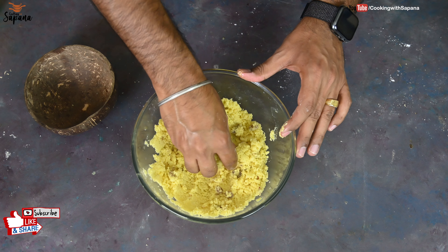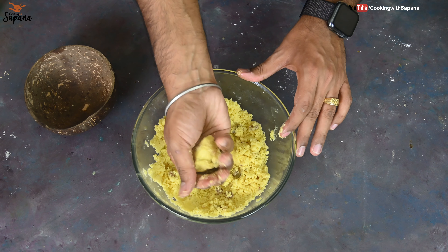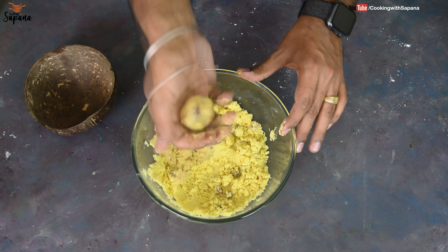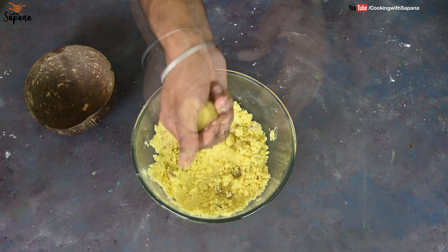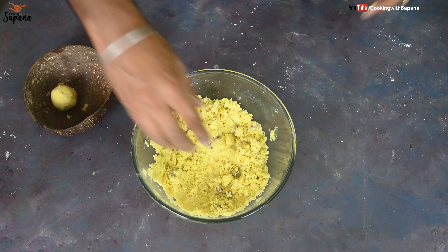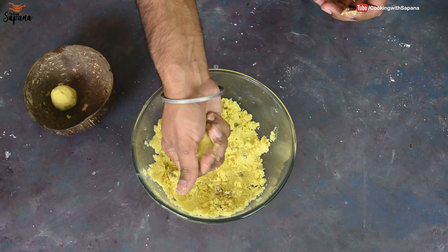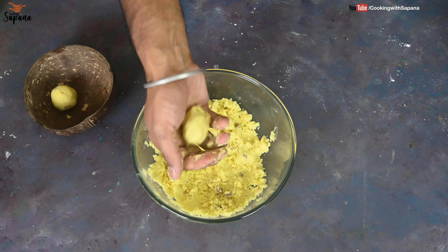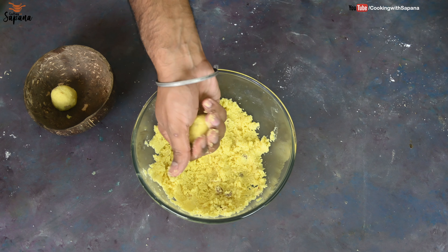Let's bind the laddus. We will take a lemon-sized portion of the mixture in hand and try to bind the laddus. See how beautifully they are binding. In this way we will bind all the laddus. If you want to give additional flavors, you can add desiccated coconut while roasting the semolina.